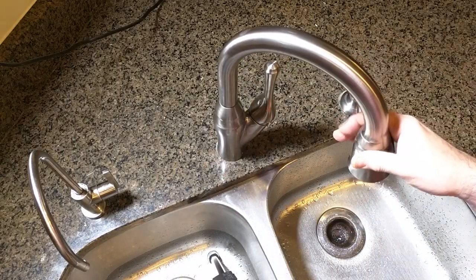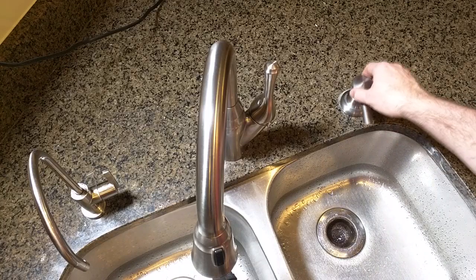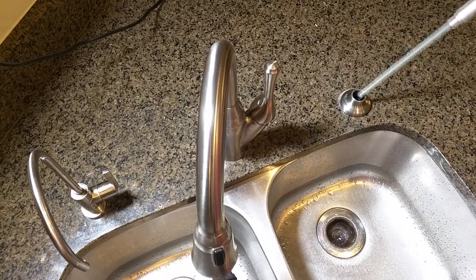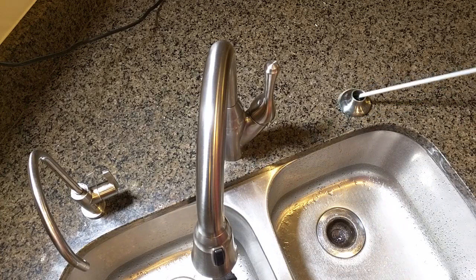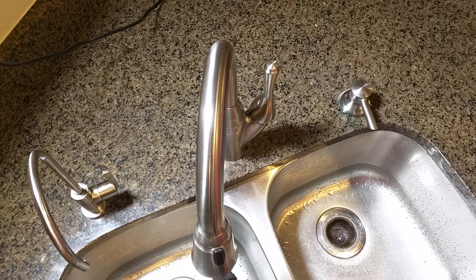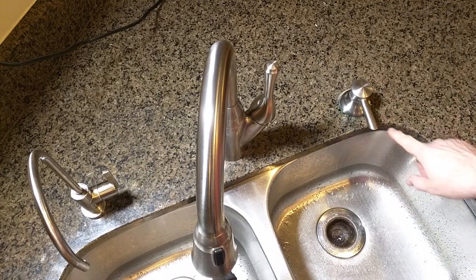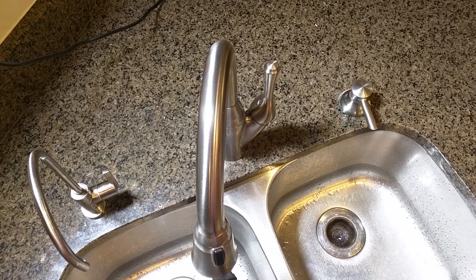A little bit about this faucet — as I mentioned it has a nice soap holder with a long tube on it, and on the bottom it has a cup that holds the soap. You just push it to dispense it. This has worked flawlessly for eight full years and never failed.